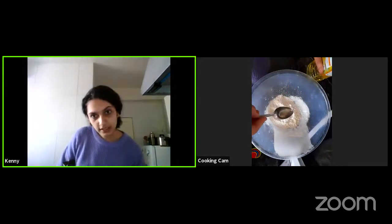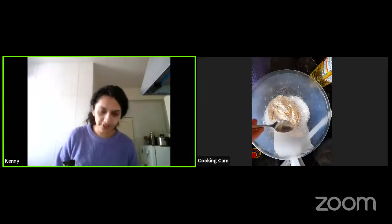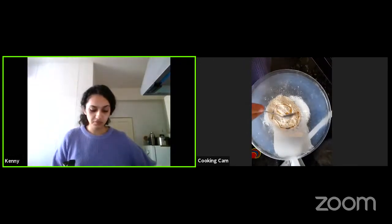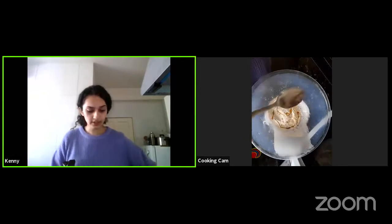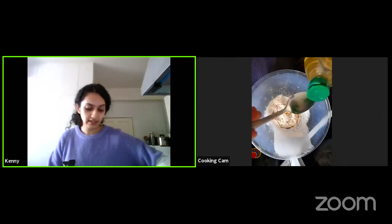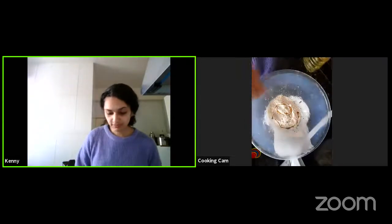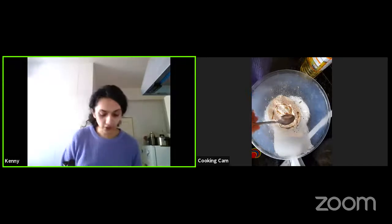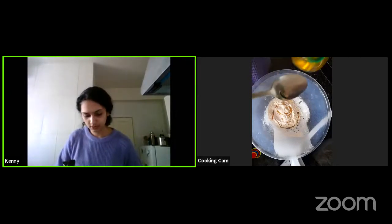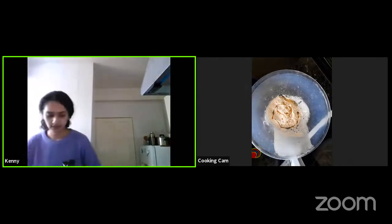How much dough? I'm beginning with maybe one third cup of flour here, which will make around four to five small samosas. You can go with more if you want to make a big batch. The good thing is you can even store them in the fridge after filling them — good for up to three to four days. Just a tiny bit of oil or any kind of melted fat.